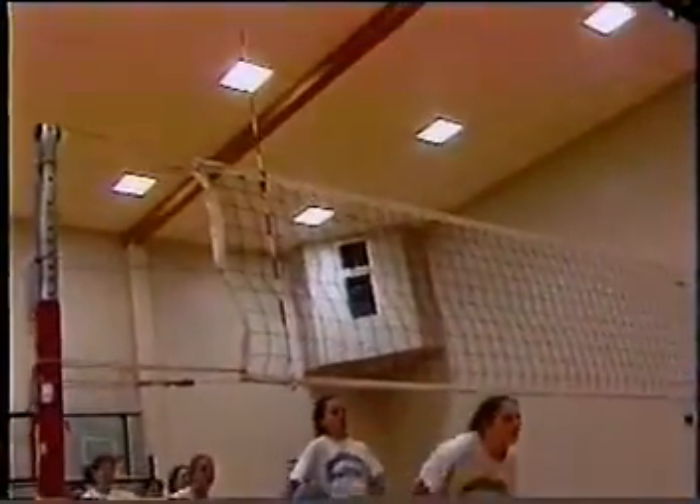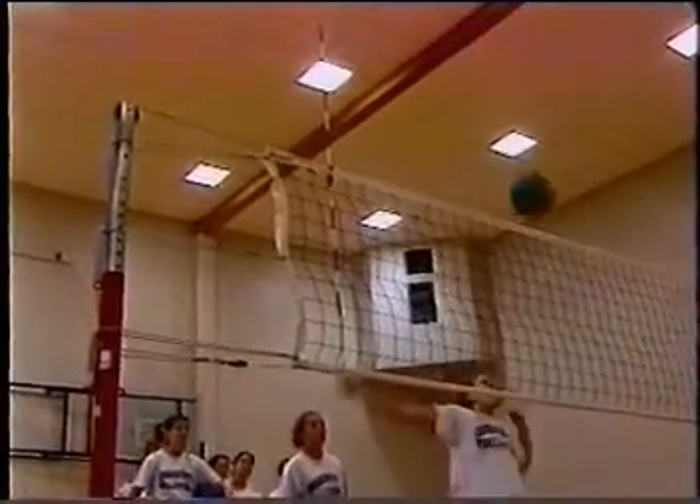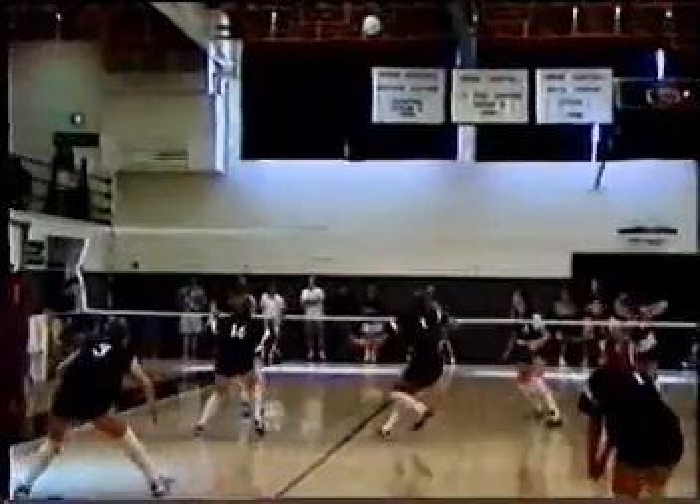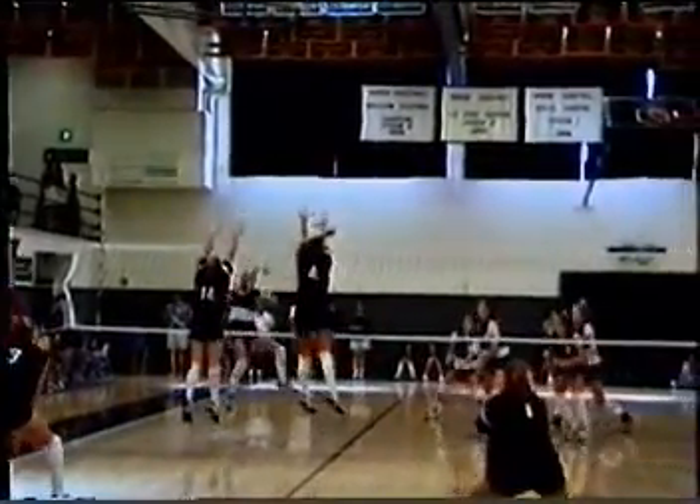Jump and reach as high as possible, like in blocking, and at the peak of your jump, drop the ball over the net. Repeat this exercise 10-15 times for a great leg workout.